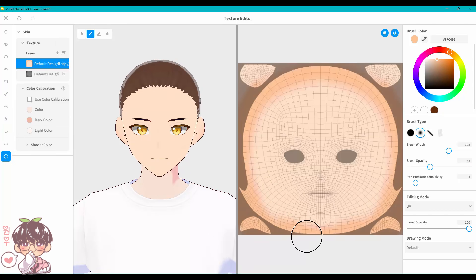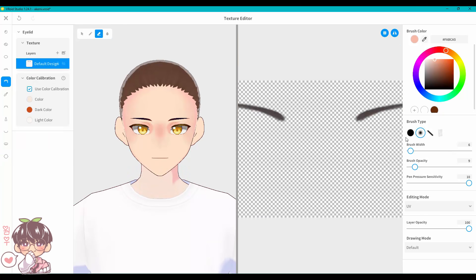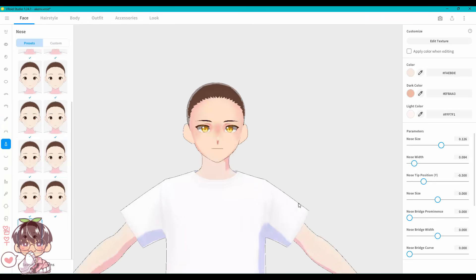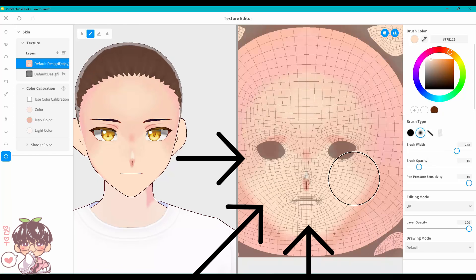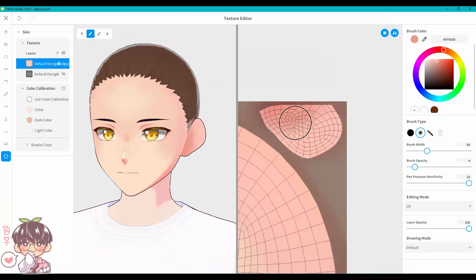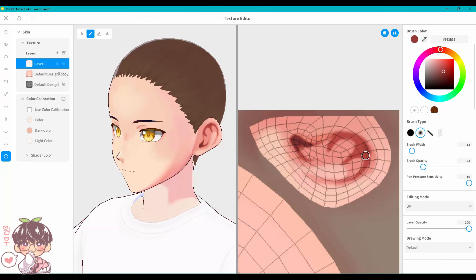The neat thing about VRoid Studio is that you don't need an extra program to make your character unique — you can use whatever tools they provide. On the right-hand side I had two windows open: one showing the model directly, and the other showing the mapping of whatever you're customizing. In this case I'm customizing the face — the mouth, nose, and eye socket areas — and I'm able to shade, color, and paint directly onto the character.